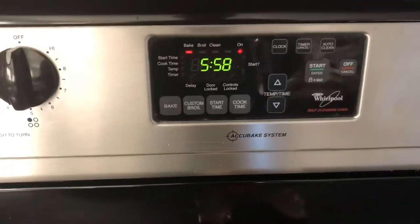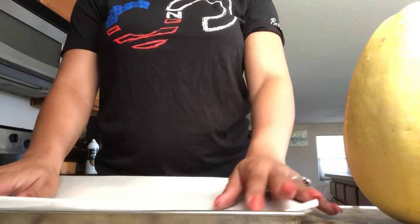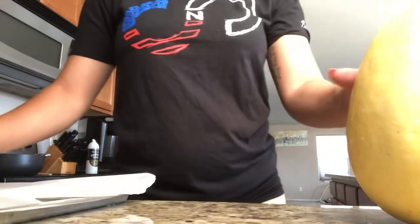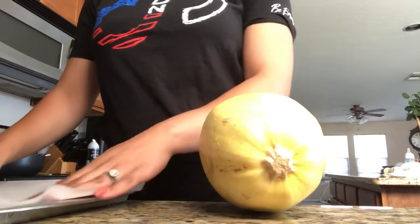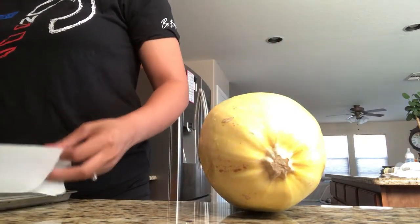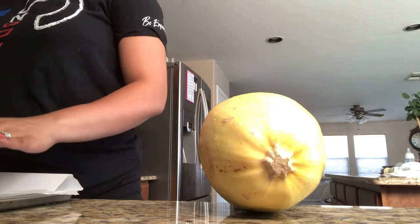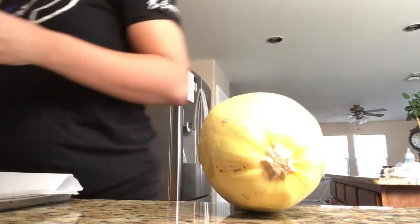I have a little bit of parchment paper and I'm going to put that down on my pan just to make cleanup easier. The squash does tend to stick to the pan, so I recommend using parchment paper or foil before you put your squash on.